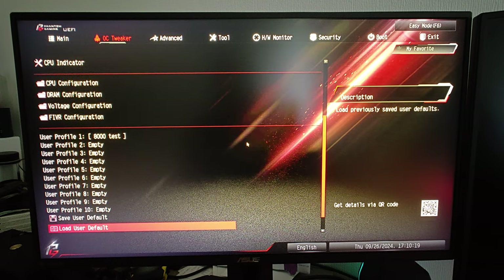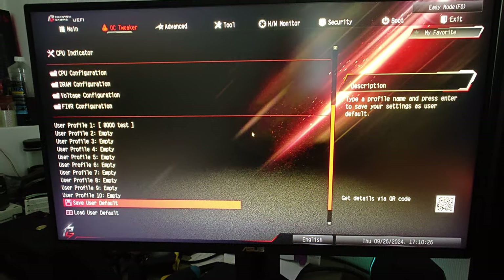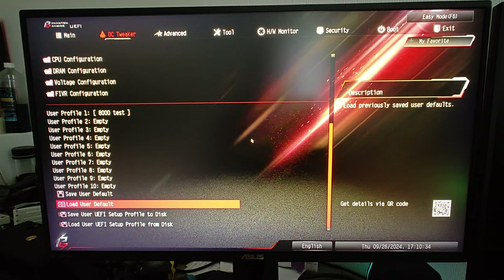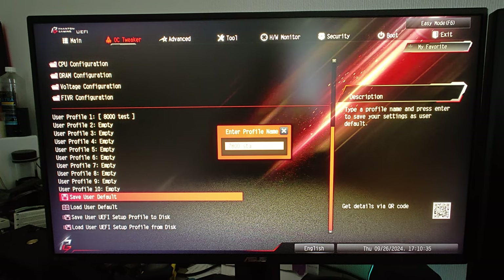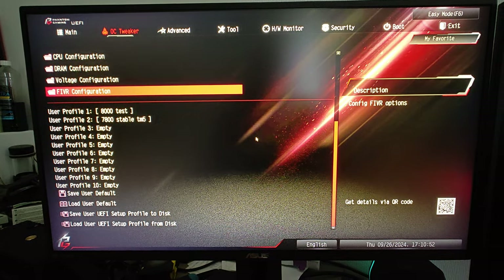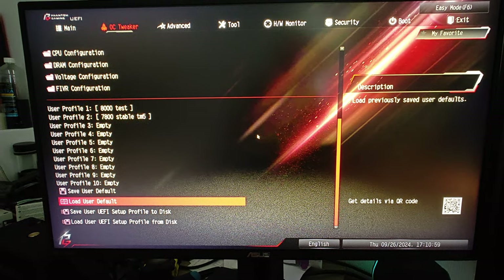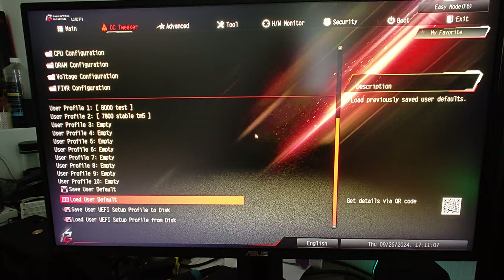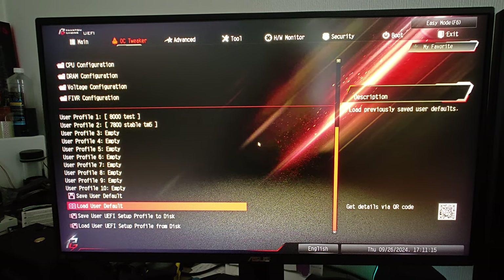My 8000MHz profile just boots without any issue — it's just not stable. The 7800MHz is stable in TM5. I use that naming so I know when something happened. I always set a baseline first; otherwise there's no end to it. If you have to let the board calculate settings and then change them, that part isn't difficult. The difficult part is that my CPU is probably garbage — that's why I have to go through all these hoops.